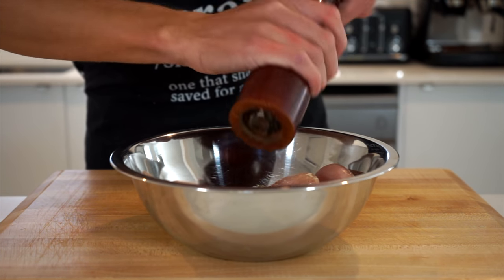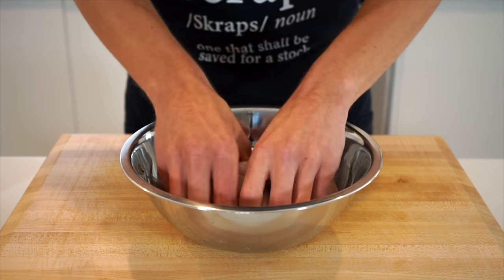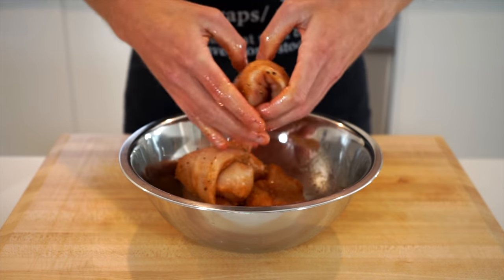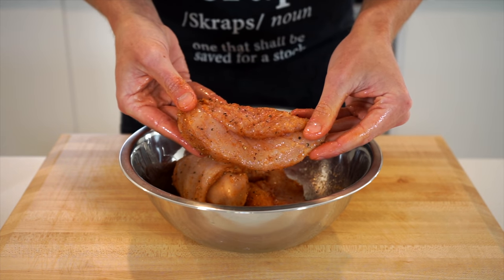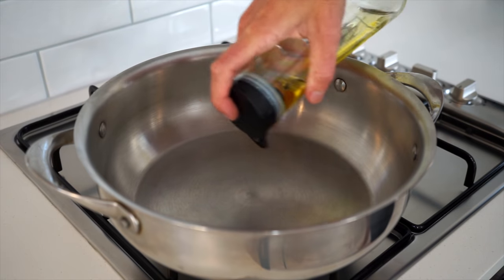Add sea salt flakes to taste and 10 cracks of black pepper. Get your clean hands in there and massage the chicken breasts, getting them fully coated in the light seasoning, just until it's ready to cook.